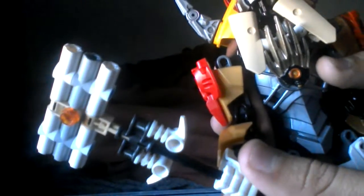As for the staff, it's not really the best. The head — I tried what I could with this, and I think it turned out pretty well. It's the same on the other side, and it has a stud in there as well. The rest is just two longer pieces with a coupler in the middle.